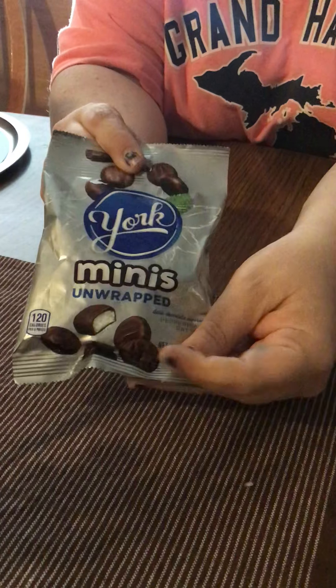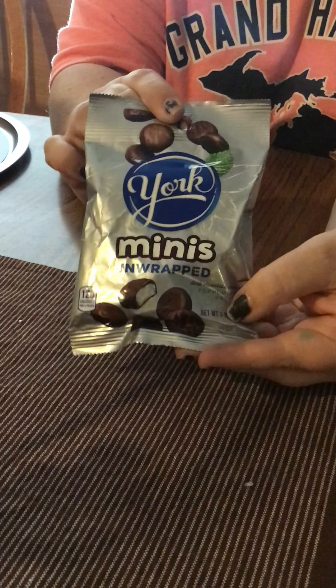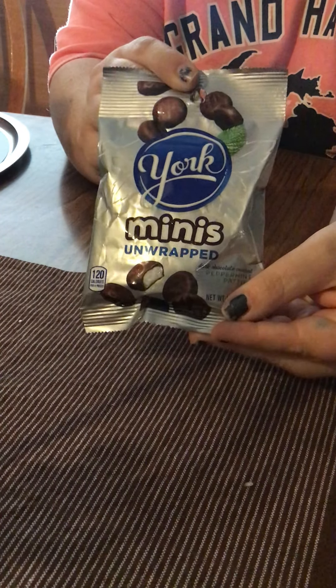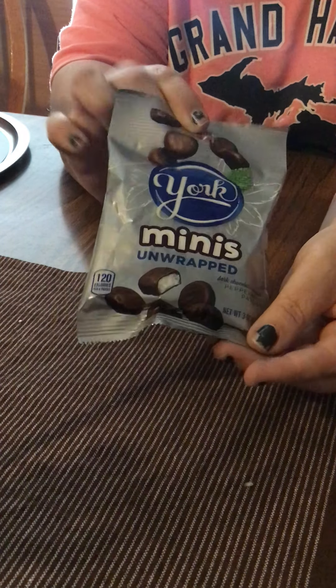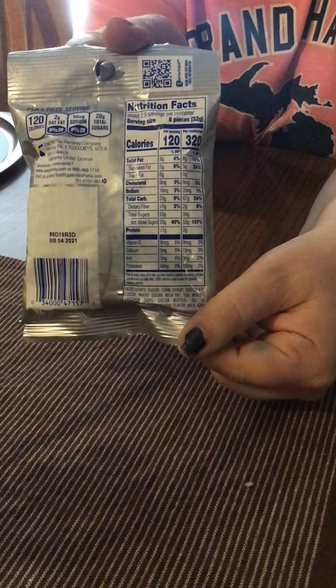Then I got some of the York Minis Peppermint Patties. I don't really like the big ones, but these Minis I thought I would try because I like the taste — I just don't like the big ones. So I got some of the little ones, and here are the facts on there.